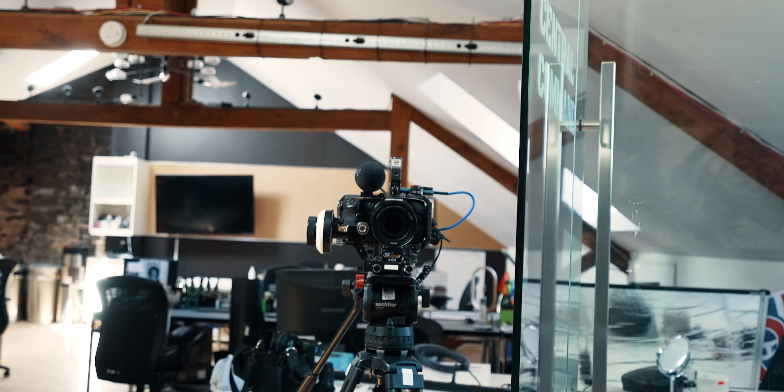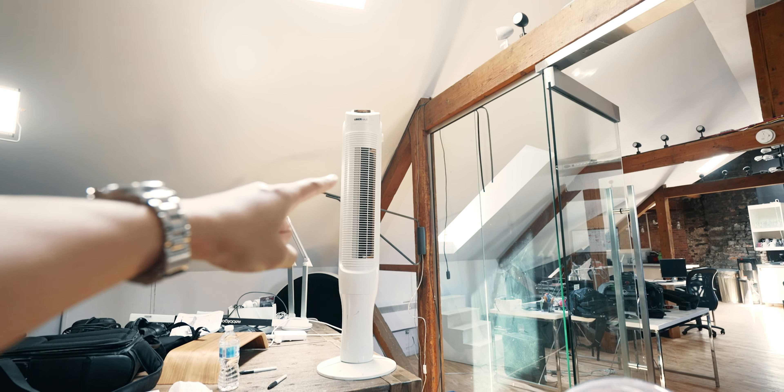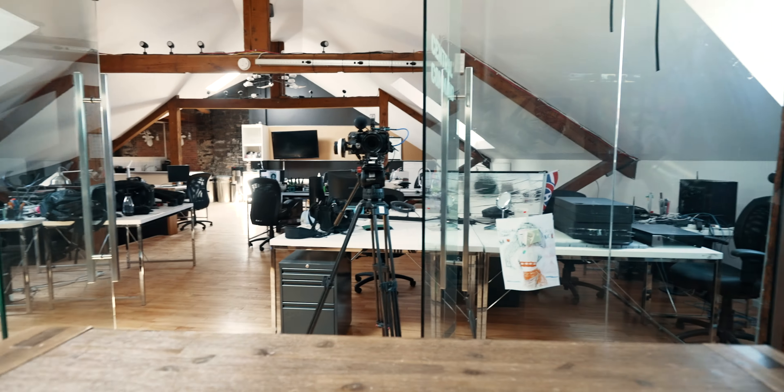Alright, so we are almost ready to start. There's a set up over there and a cute little setup here. I got my fan between takes because it's pretty hot. Alexandra, you want to say hi? Hi. And that's Alexandra who's taking care of the whole production. Exciting.